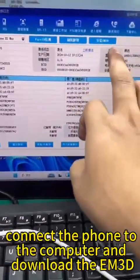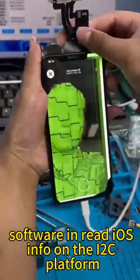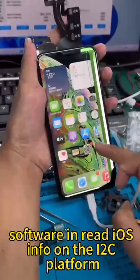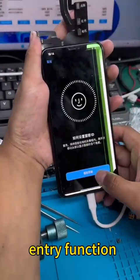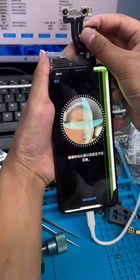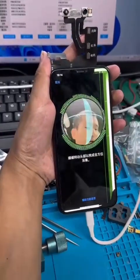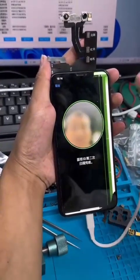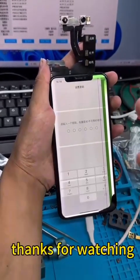Connect the phone to the computer and download the EM3D software in Read iOS Info on the I2C platform. Enter the phone settings and test the face entry function. Everything is normal. Thanks for watching.